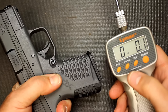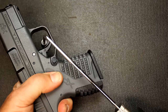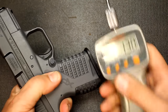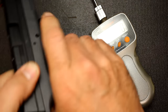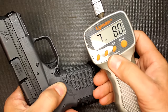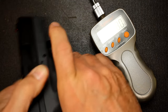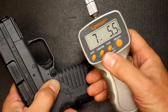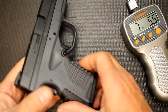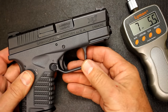Now we're going to check trigger pull weight with an alignment trigger gauge. You've got to engage the grip safety to check it. 7 pounds 13 ounces... 7 pounds 8 ounces — that was what I was typically getting. 7 pounds 5.5 ounces. I had done this a number of times before the review and I was getting about 7.5 pounds of trigger pull.